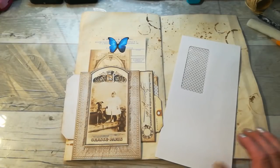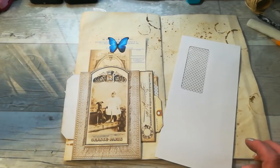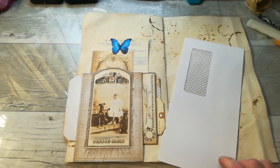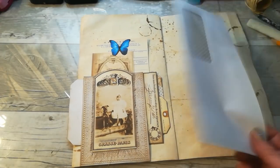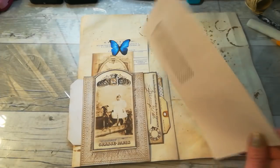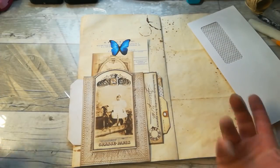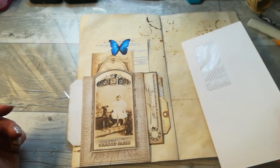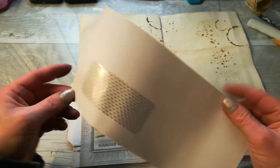Hello everybody, it's Eva from Bohemian Crafting. Welcome to my channel. Today I'm coming with another envelope craft project — a tutorial sharing a multi-pocket made from a DL envelope, that long one.